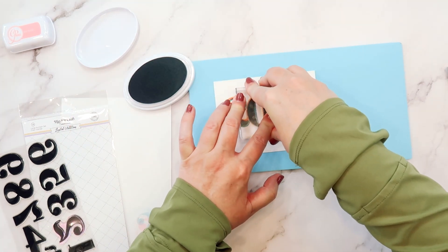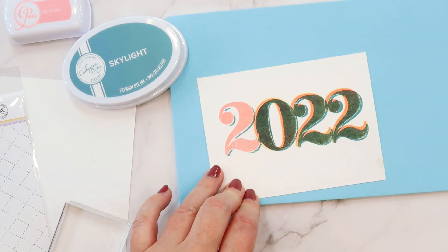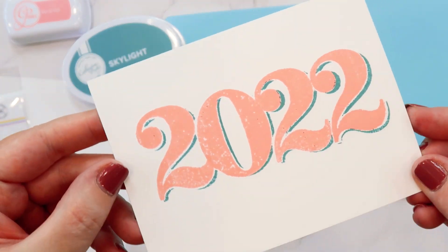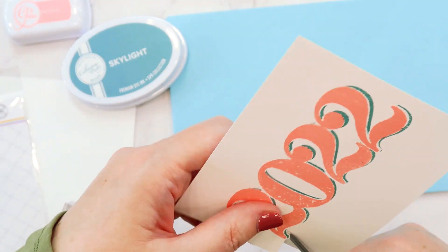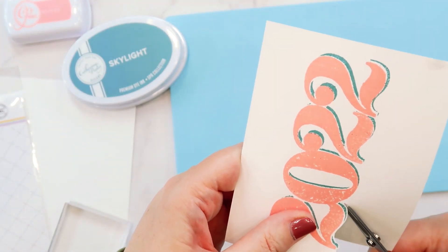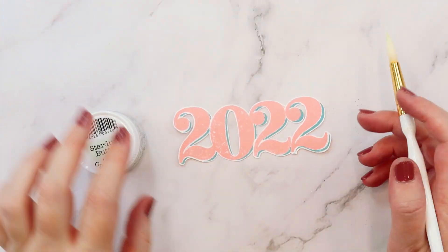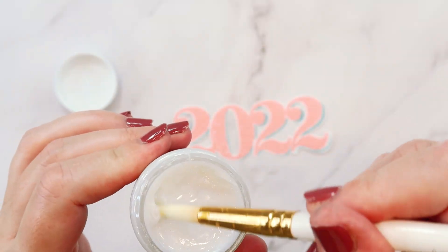I'll go ahead and stamp all of these again, offsetting them to the right a little bit. And then here is the fun part — the grand reveal! You could also outline these with a pen or do some glitter work. I'm going to fussy cut these out and then use the Stardust Butter Paste that came in the color kit to add some sparkle to these numbers I'm using as a title.